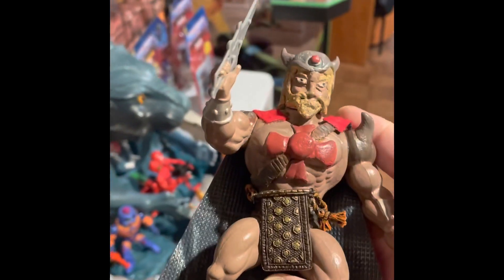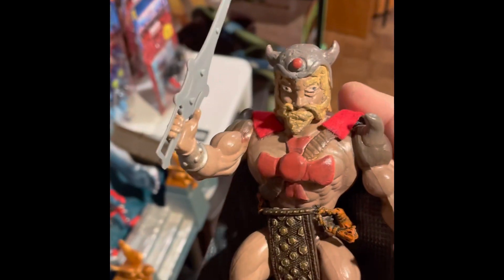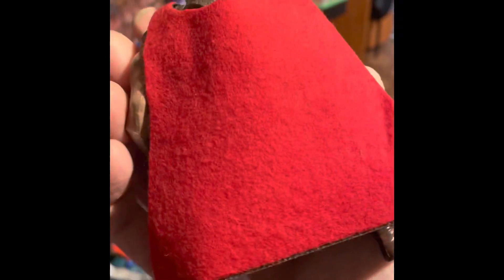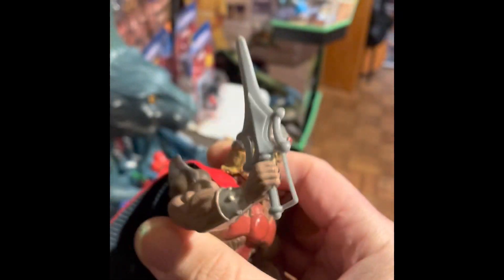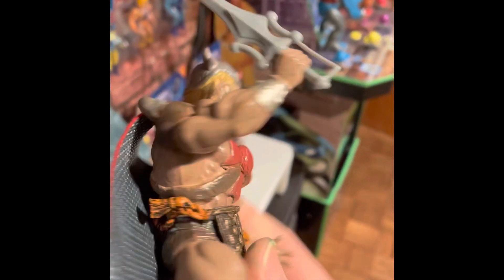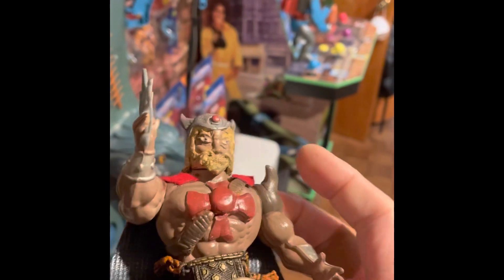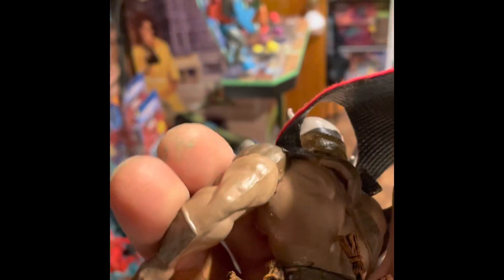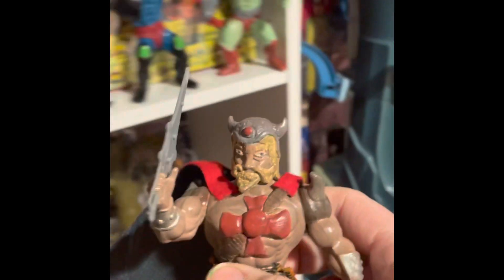I added this piece here that looks kind of leathery, and I actually made this cape for him. That sword is from one of my newer He-Man figures. I also added these details — all Milliput — and the little strap is Milliput. In the back, I put a sheath for his sword, which I thought was pretty cool.